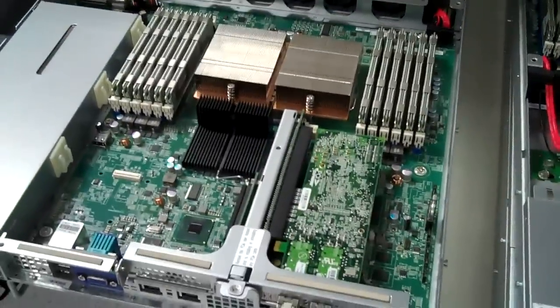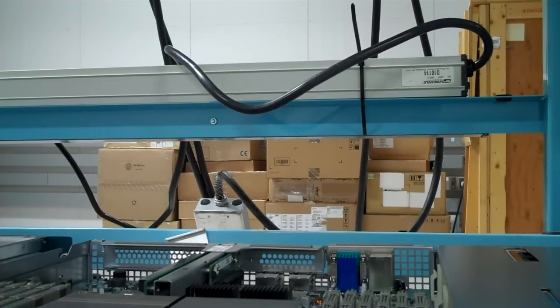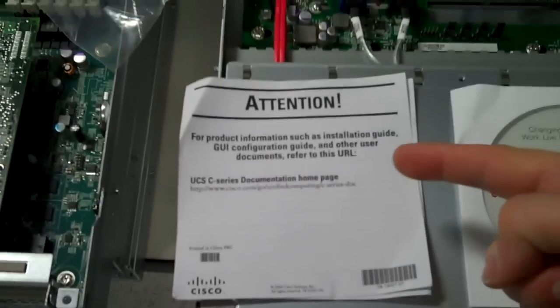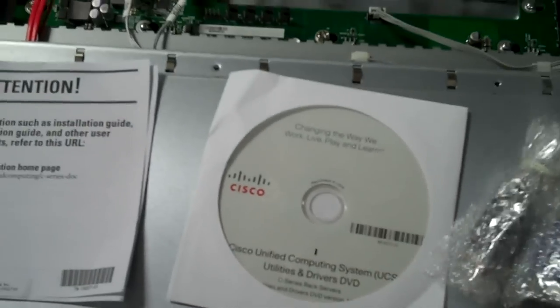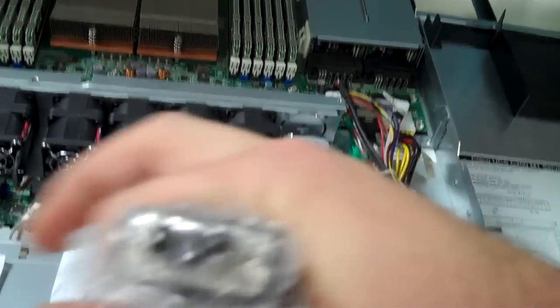I've now got 20 gigs of bandwidth in and out of the box — woohoo! I was talking about the dongle cable, so let's see what we've got in the documentation package. Unified Computing System utilities and drivers disc. And here's the dongle — you can see the end that fits on the front connector, and it breaks out to keyboard, two USB, video, and serial.